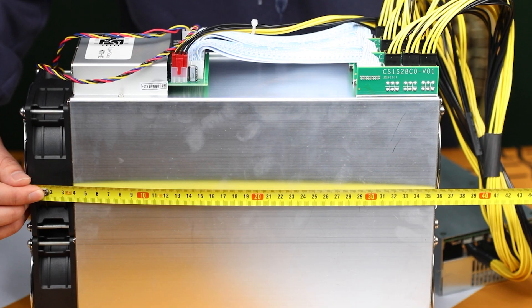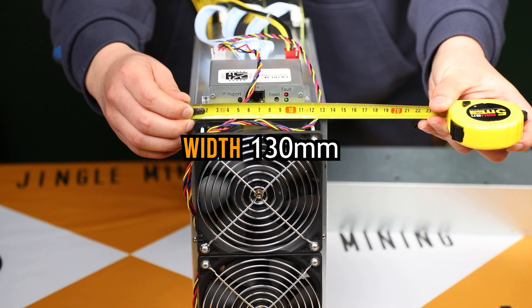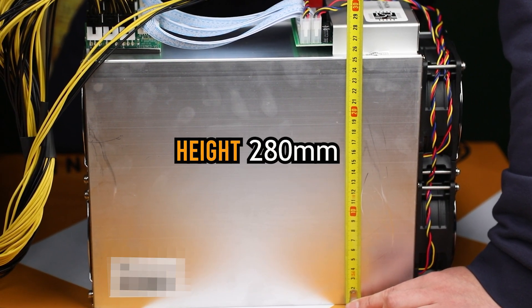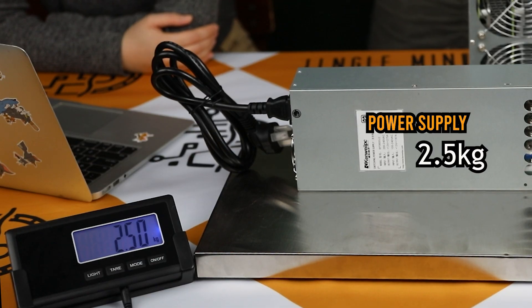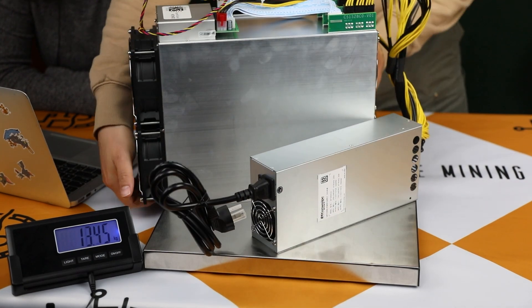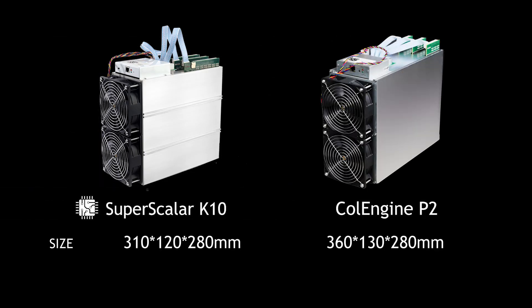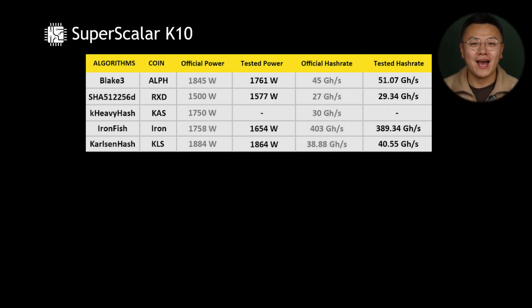First of all, let's do a physical check. The length is 360 millimeters, the width is 130 millimeters, and the height is 280 millimeters. Let's see how it weighs — the power supply weight is 2.5 kilograms, and the whole unit weighs 14.9 kilograms.